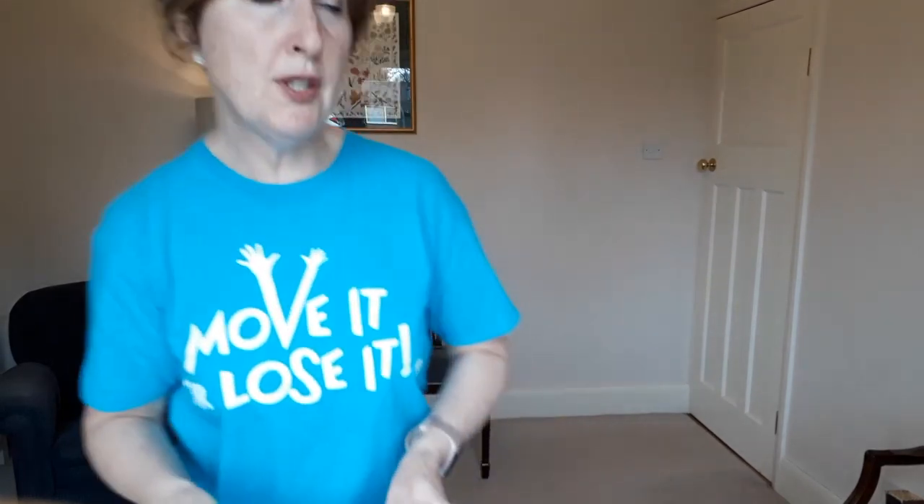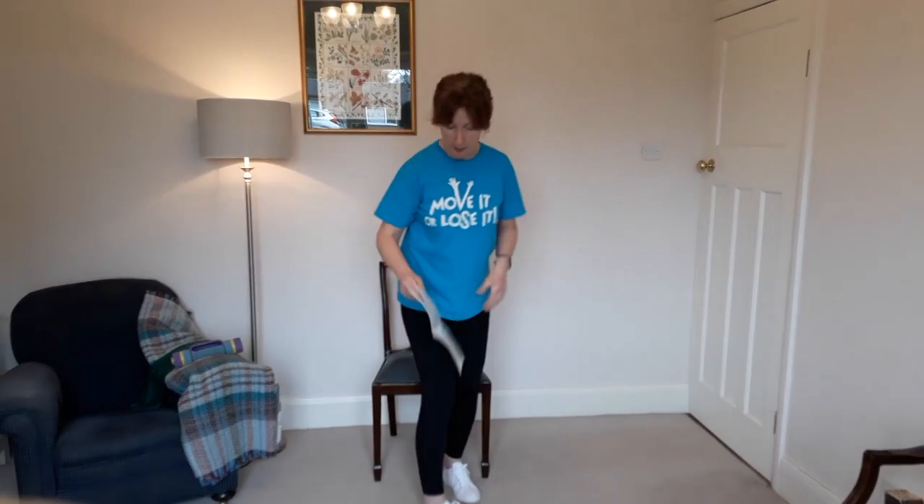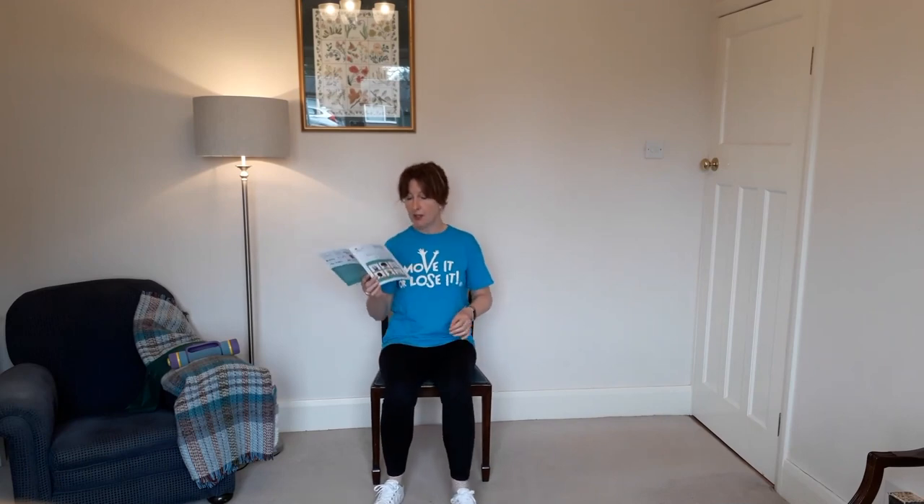This booklet also mentions two key activity types: strength and balance exercises, and aerobic exercises — which is exactly what we do with Move It or Lose It in our FABs classes. I'm going to run through the seated exercises they recommend. It's a nice little routine to build into your everyday activity; they recommend doing them two to three times a week. I'll move over to the chair so you can see what I'm doing.